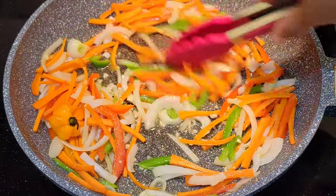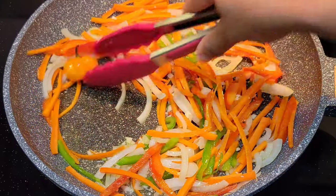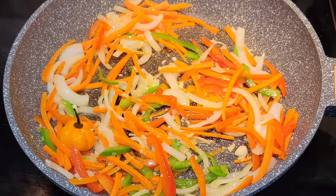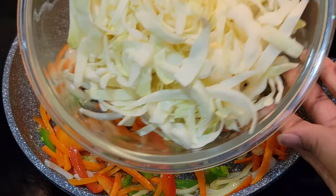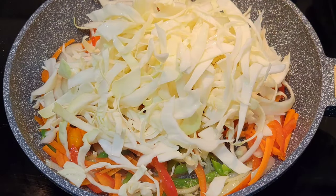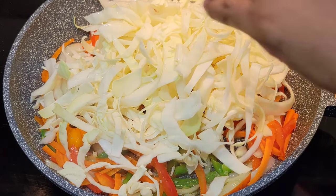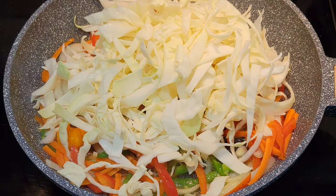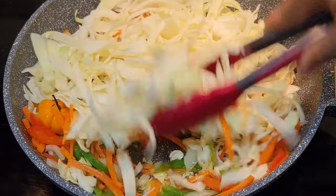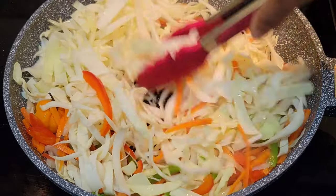Once the garlic starts to smell nice, go in with the cabbage. Make sure your heat is on medium high because you don't want the cabbage to start steaming — you want it to sauté. I didn't cut the cabbage too thin because I want it to have some crunch. If you want it thin, that's fine, but this is how thick I want it for this dish. Toss everything together so the oil coats the cabbage and it hits the surface of the pan and starts cooking.